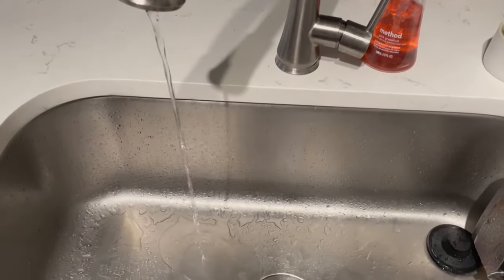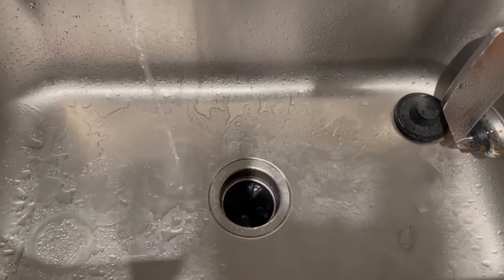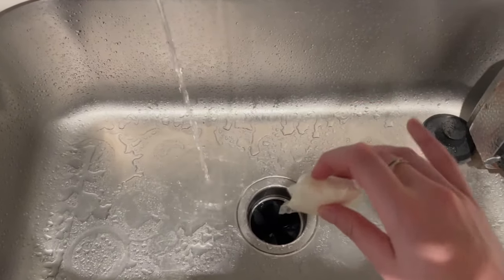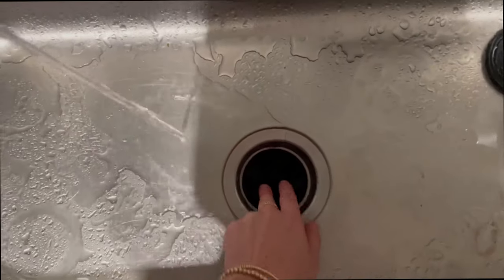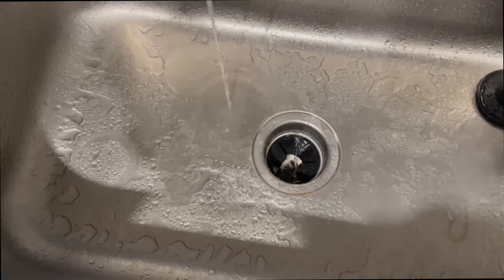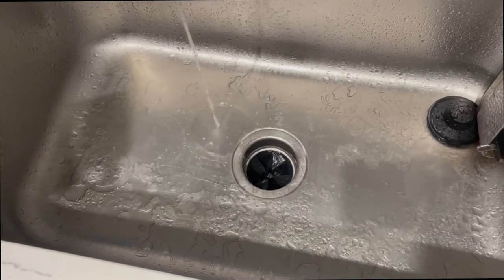You'll want your sink water to get nice and hot, then run a pencil-sized stream away from the disposal — you just don't want it straight down in front of the disposal. Once it's been running for about two minutes, put the little pod right in the disposal. Don't stick your hands down there, obviously, before you turn the disposal on. Start the disposal and let it run — you can see it kind of bubbling in there. Wait until it sounds clear, and now it's all clean and smells so good. This was the citrus scent.